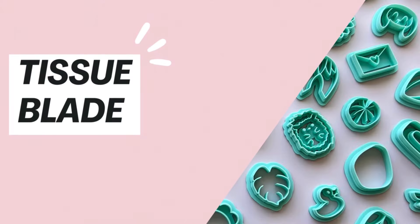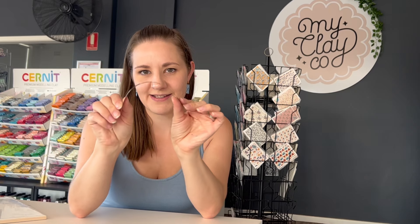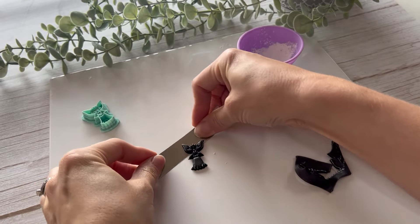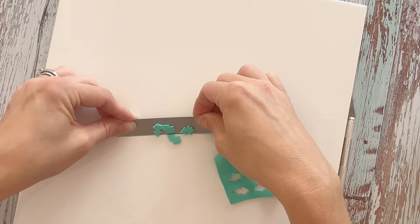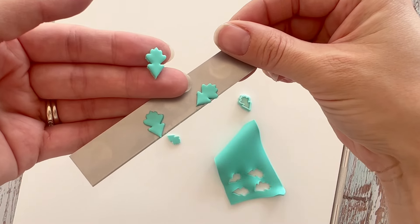Another tool I use every time I create is a tissue blade. They normally come in a pack of three: a rigid one, a flexible one, and quite often a crimped one. I use the rigid tissue blade about 99% of the time. The thing I use it for most is actually not slicing — it's for moving clay pieces. To do this, hold your tissue blade at about a 45 degree angle and make a swift movement to get underneath your clay piece.